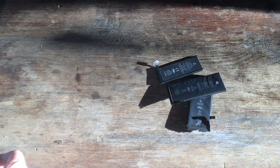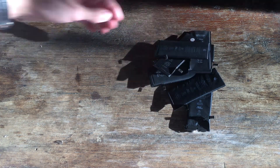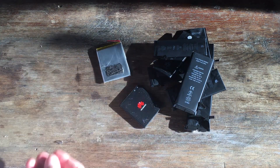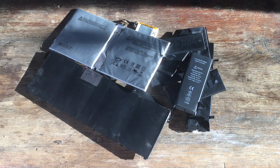Here we go: iPhone battery, iPhone battery, iPhone battery... another type of phone battery, a couple of other phone batteries, and then I even have a couple of laptop batteries as well, all of these being lithium-ion batteries.